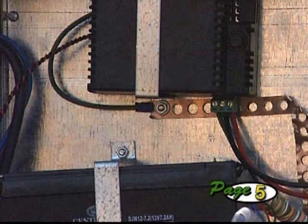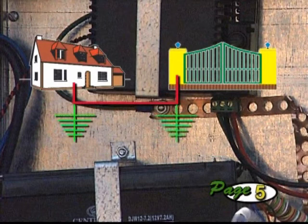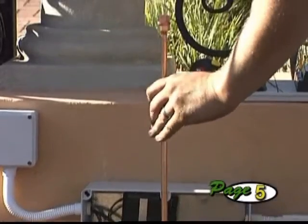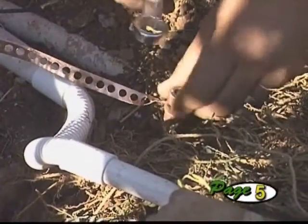The surge protection provided by the unit relies on an effective earth. Besides ensuring that the main supply is properly earthed back at the distribution board, also tie the earth of the power supply and controller to the chassis plate. To improve the earthing at the operator, install an earth spike right next to the controller housing and connect this firmly to the chassis plate.